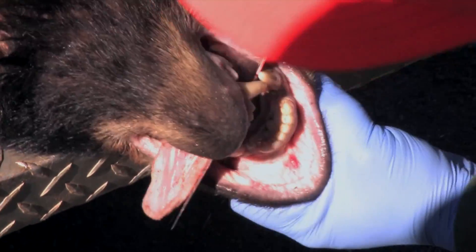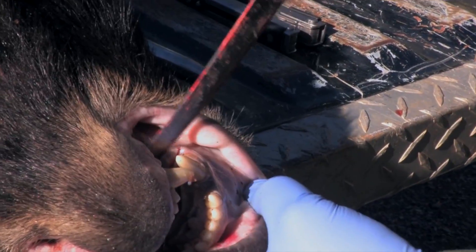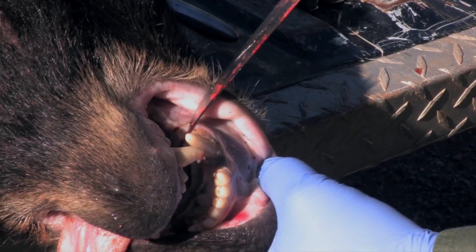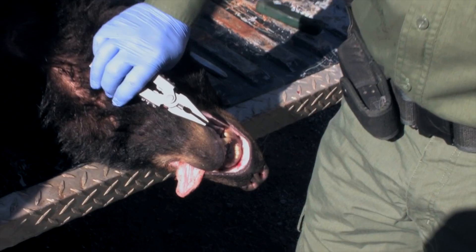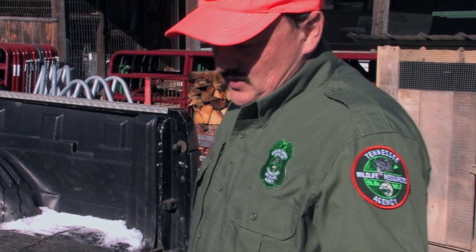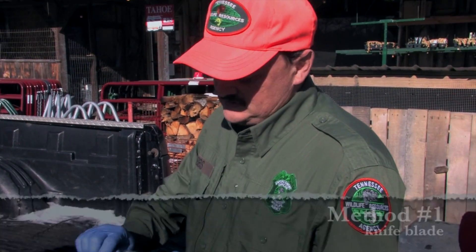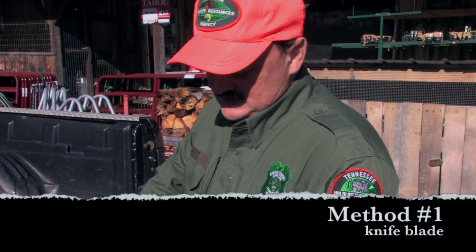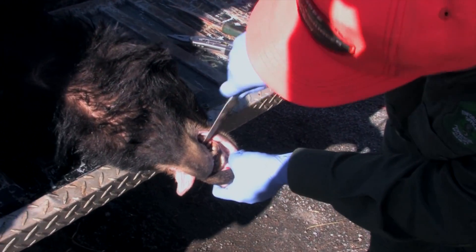Take your knife and cut down — watch your fingers — cut down a little bit on each side of it. This will give you a little bit more room to work with. It's a good stiff knife. You've cut down on each side and it kind of loosens that tooth up just a little bit.